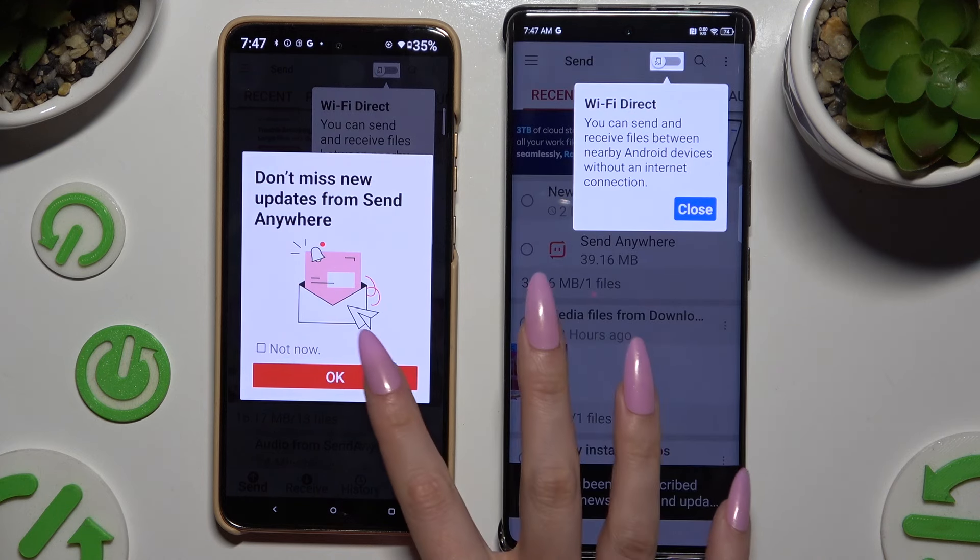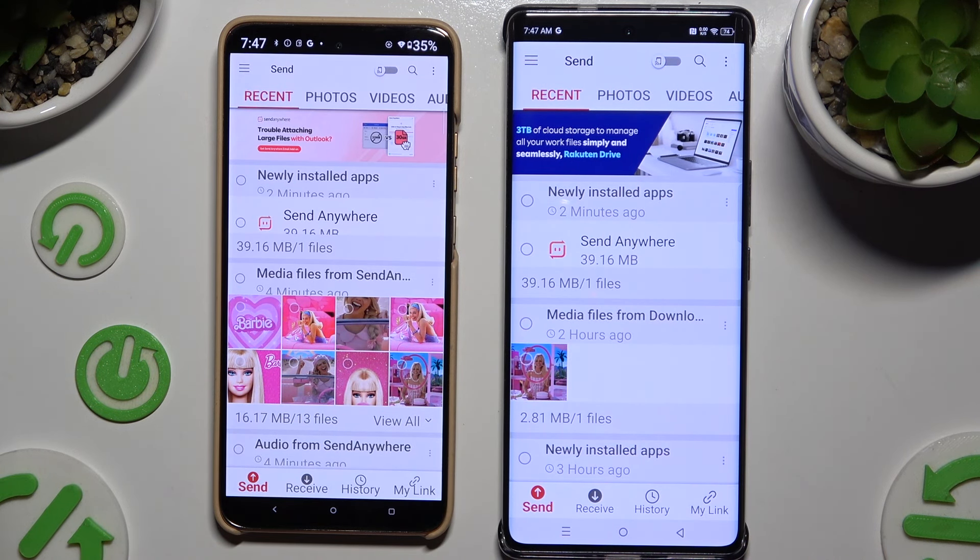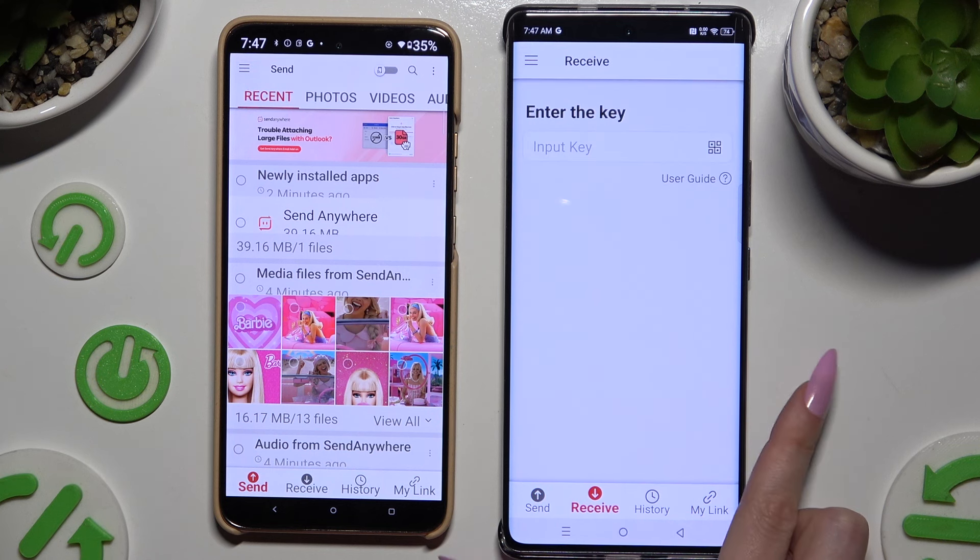Then tap on your device's display and select Send at the bottom left corner of the Android. Then select Receive next to Send at the bottom of the Infinix.